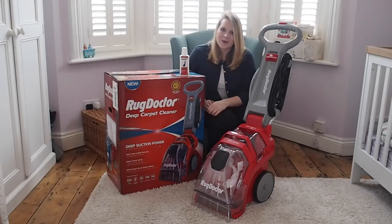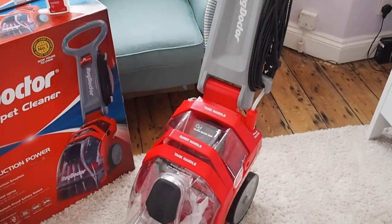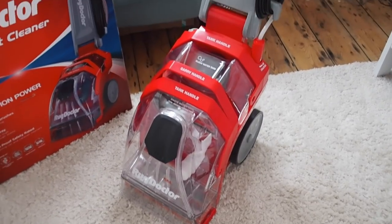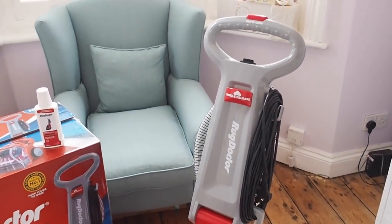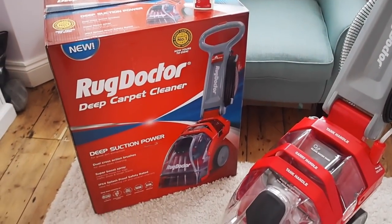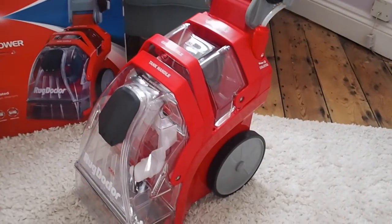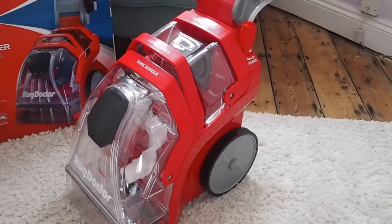I am going to show you how it works. This is the Rug Doctor Deep Carpet Cleaner. You can use it on all sorts of surfaces like rugs, carpets, mattresses, sofas, any upholstery you've got in the house, so it's a really handy tool to have around. It's quite a heavy machine but as you can see it's got these big wheels so you don't actually need to lift it at all — you can just wheel it about, it's not a problem.